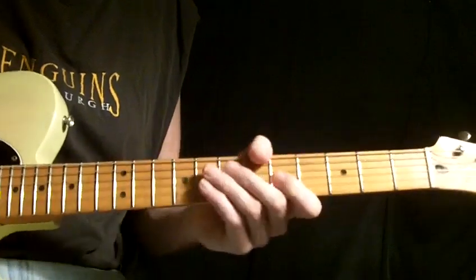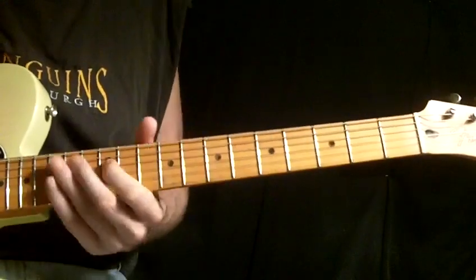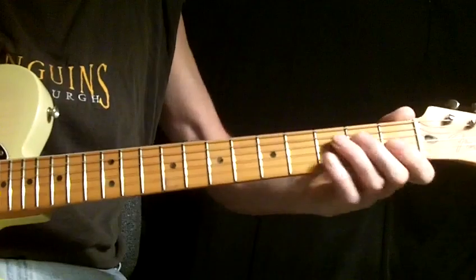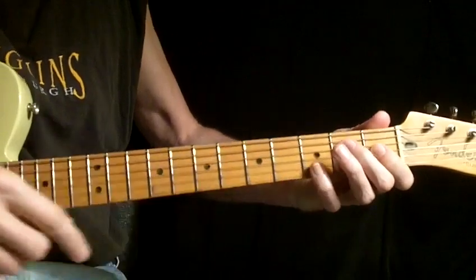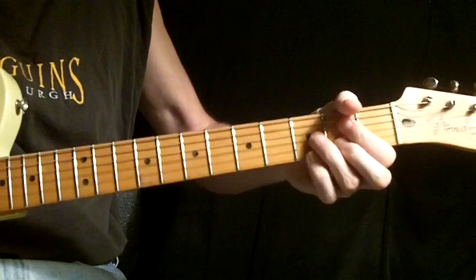Simple enough. He starts with a — Harvey, you want to slide that down there to an E-7-sharp-nine. It's an E, a G-sharp, a D, and a G to a diminished 7 shape.